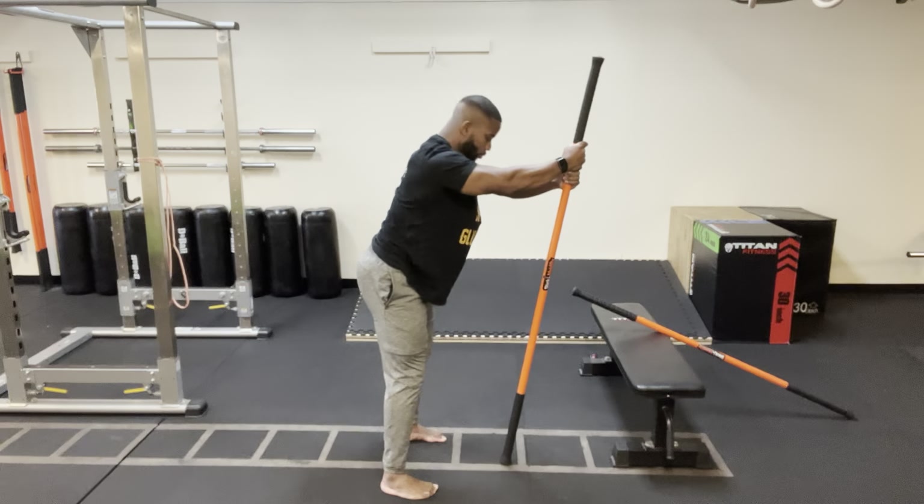And that, my friends, concludes today's stick mobility class. Thank you for joining me, everybody. Hope everybody had a good class today — still learning how to connect to that back line and really feel what it's like to activate it. I'll be sure to catch you on the next one. Stay safe out there. Have a good one. Bye-bye.